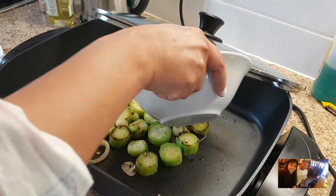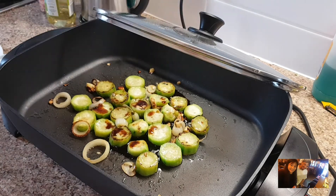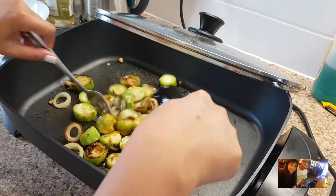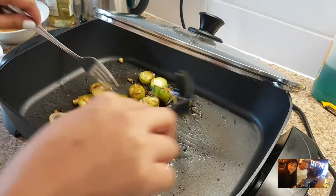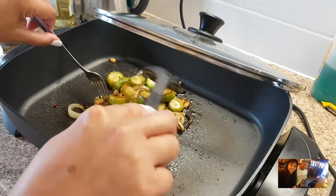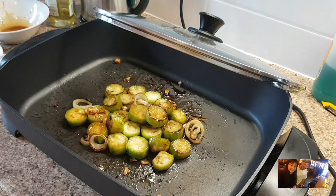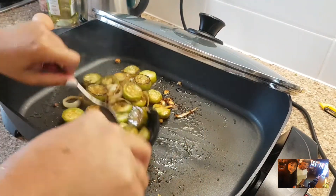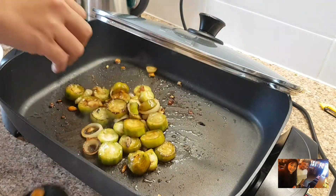Let's add the mixture of soy sauce and sugar. There's no pump of soy sauce — it's just an empty container with water. Nilagyan namin ng toyo. So any soy sauce would do. Let's add the soy sauce. Then, ilagay na natin yung milk. Or kung wala kayong milk, mas okay pa din yung cream.